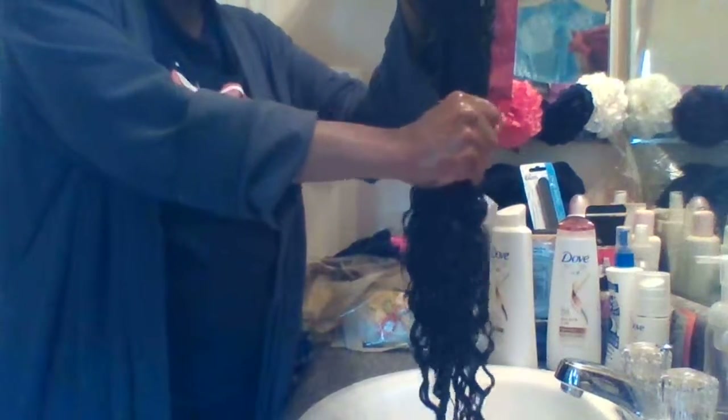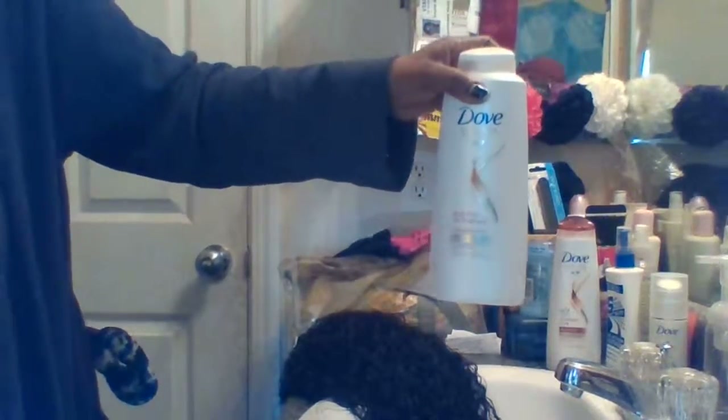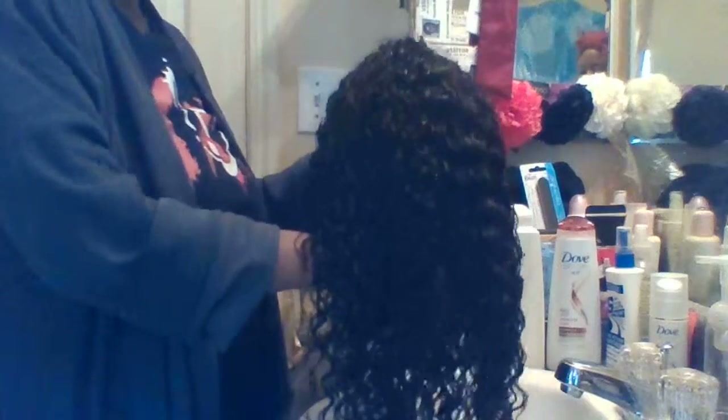Make sure you guys subscribe to my channel — I am new to this, so please subscribe and give me some likes. I'm going to squeeze the water out, then I'll let it air dry. This is the serum I'll be using — Absolute Curls — just put some of that in and leave it in. I also use the anti-freeze all therapy conditioner. I'll put it on my little mannequin. Can't wait to try this on for you guys — look forward to seeing you on the next video. Bye for now, peace out!